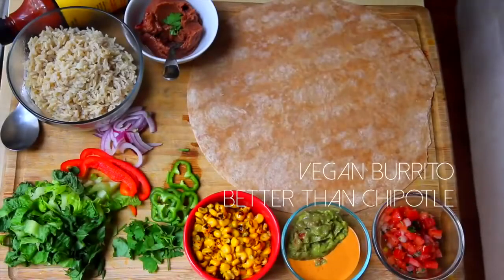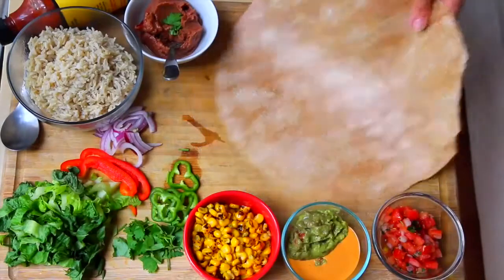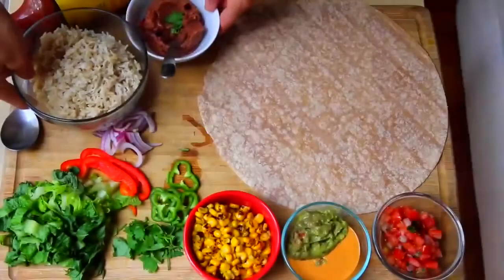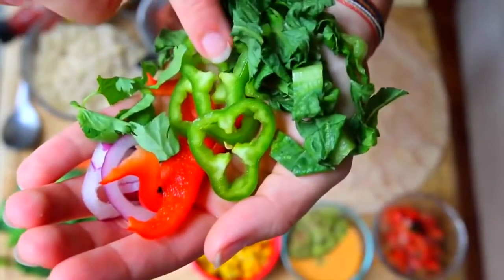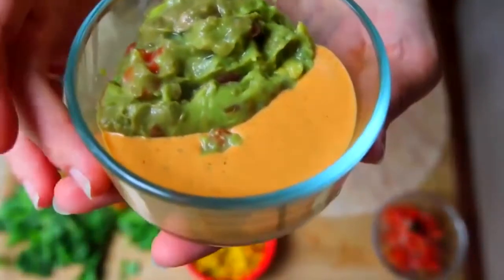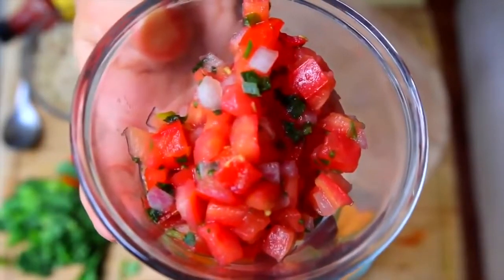If you're ready to make some better-than-Chipotle vegan burritos, here's what you're gonna need: one huge whole wheat flour tortilla (burrito size), two cups of cooked brown rice, half a cup of refried vegetarian pinto beans, red onion, red pepper, serrano peppers, lettuce, about half a cup of roasted corn, guacamole, red pepper cheese sauce from the ultimate nachos recipe, pico de gallo, and hot sauce.